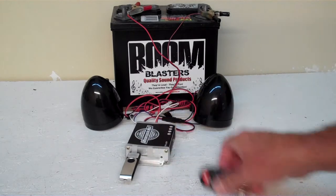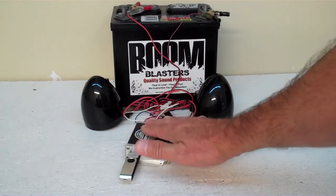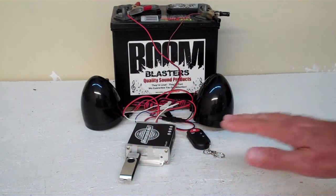This is the kit — this is what comes with the kit right here. This is your basic Triton MC series kit.